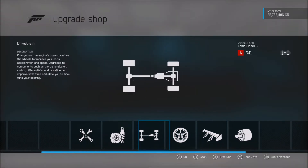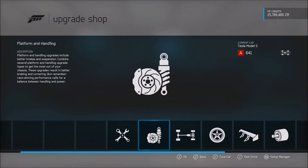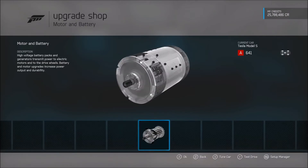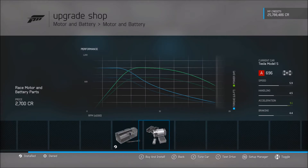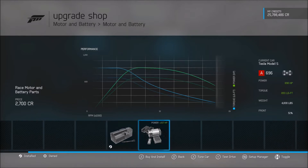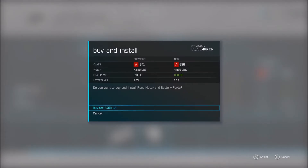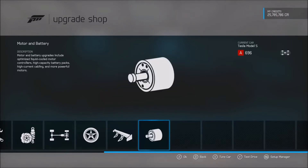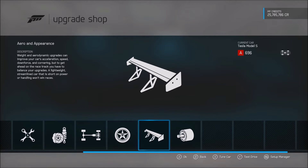All right guys, we are back in the upgrade shop. Let's see — we can do platform handling, drivetrain, wheels, aero, and motor and battery. Let's do motor and battery first — there's only one upgrade option and it gives us plus 275 horsepower. We start at 687 and go all the way to 898 horsepower, with 893 pounds of torque.